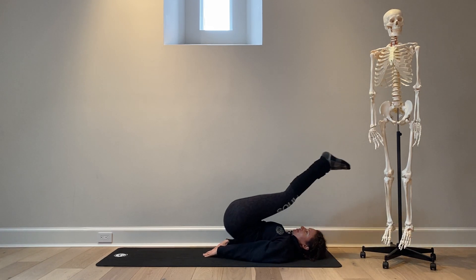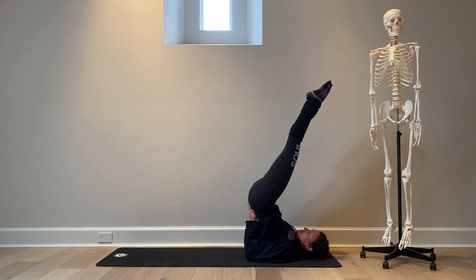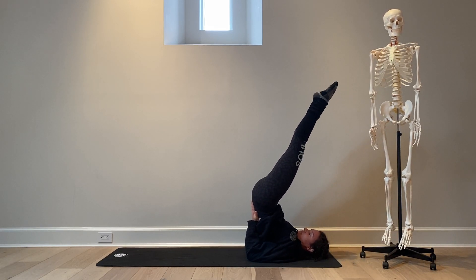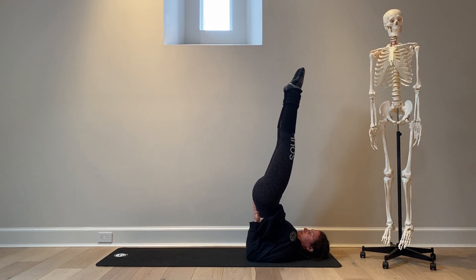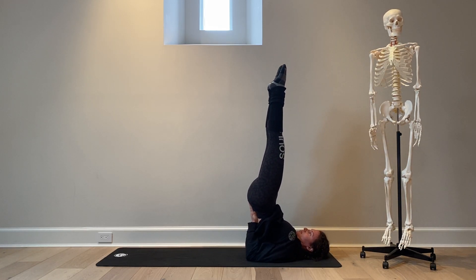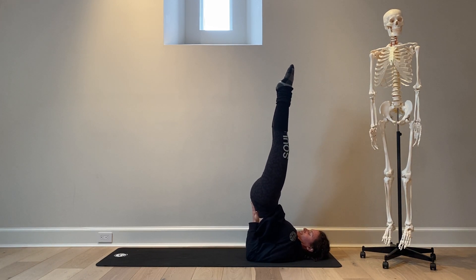Press into her hands, lift up toward the sky, then take her hands and place them on her lower back and draw her elbows closer in toward the midline. Engage her core, lift her chin ever so slightly to create breath, and then begin to extend her legs toward the sky.